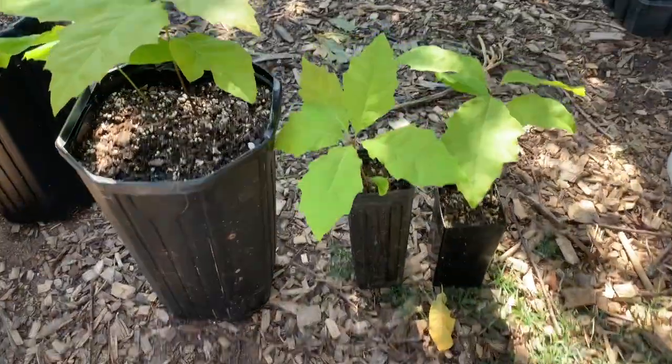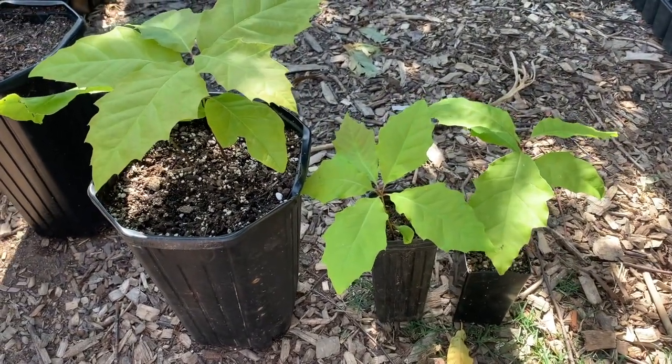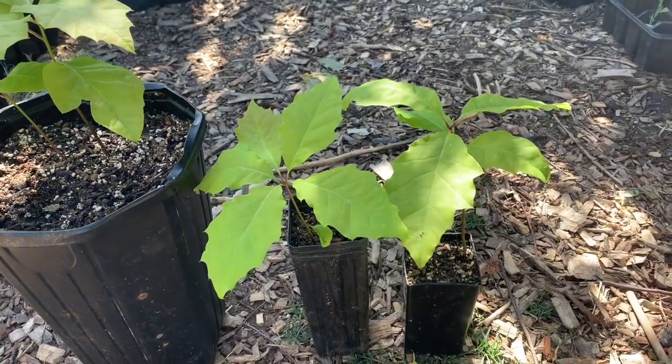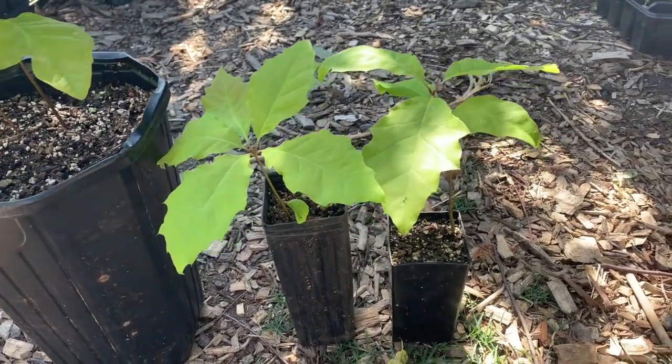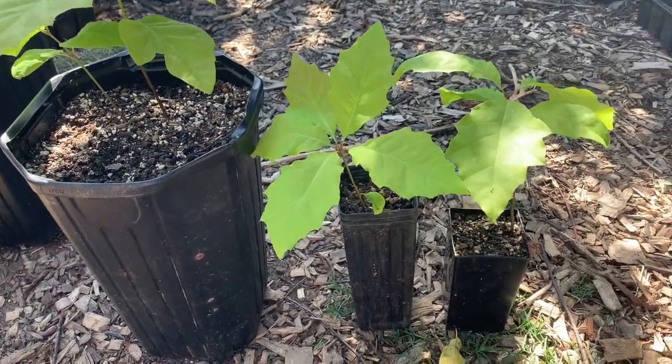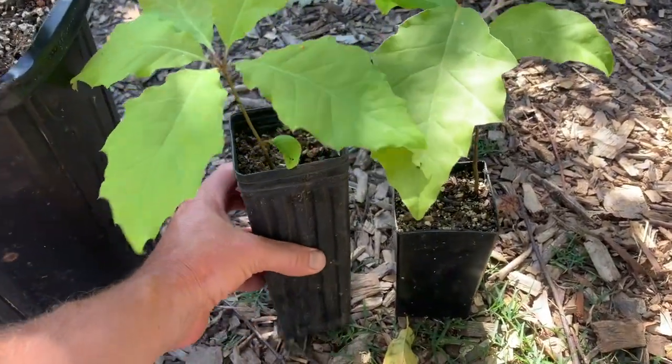Your cousin and I collected hundreds of these seeds last fall and filled three to five gallon buckets full. So I've got hundreds of germinated seedlings now to deal with — here's just a few examples.